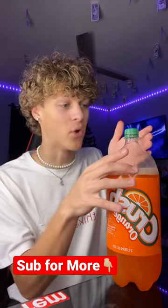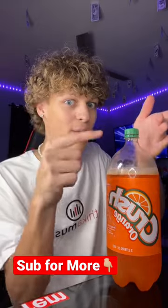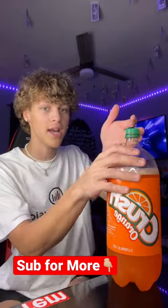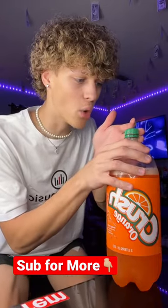Before I do this, guys, hit that red plus so you never have to wonder if something is really fake on TikTok ever again. Hit that red plus. Three, two, one — soda ninja, swipe.